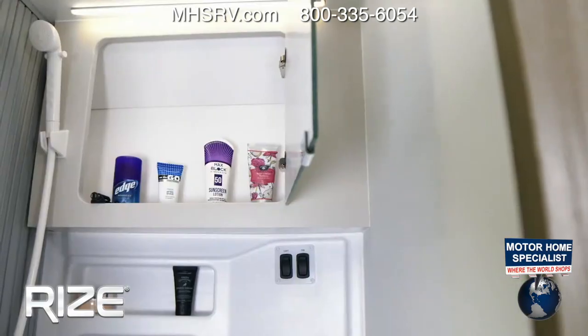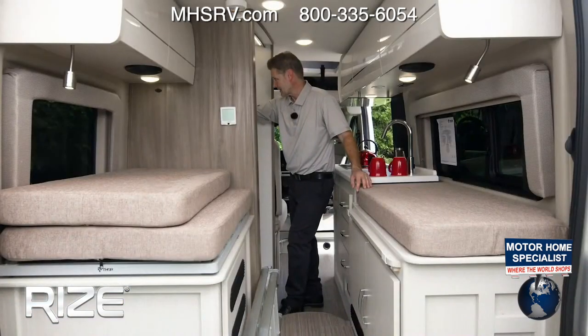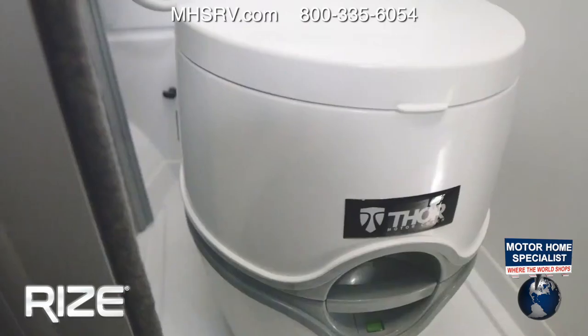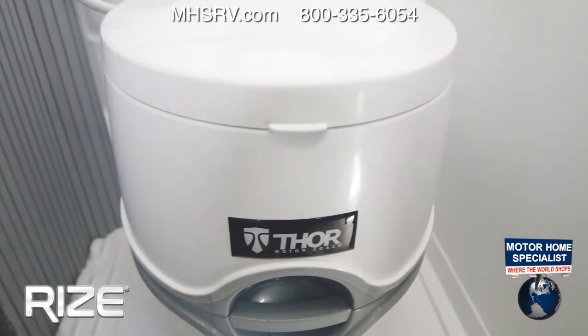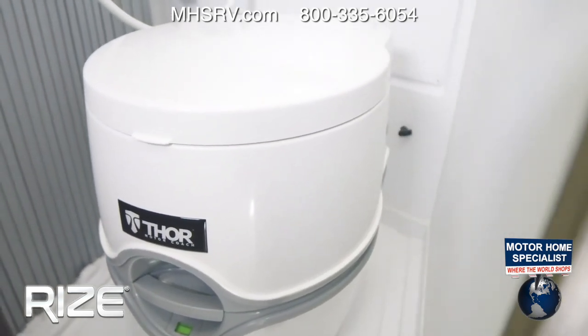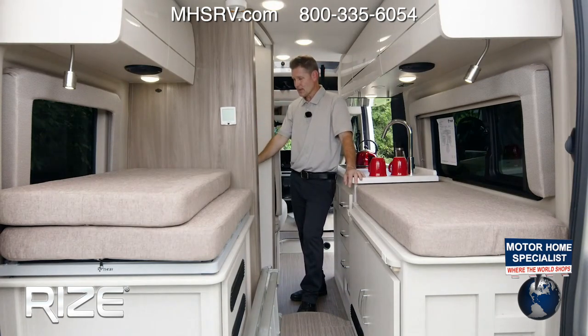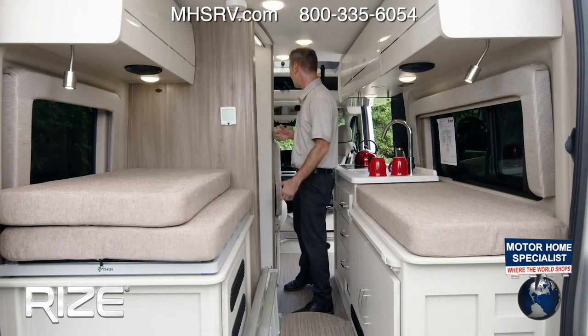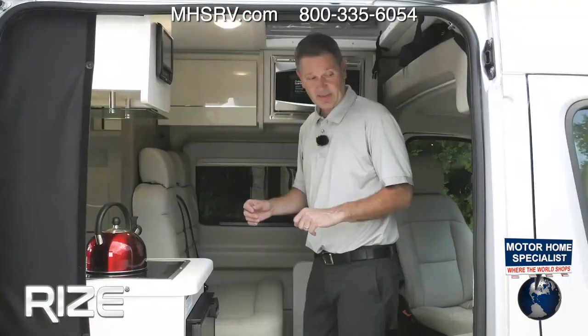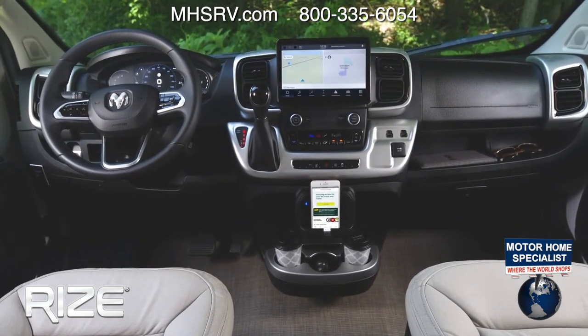In the wet bath, we have a medicine cabinet, a fold-down sink, a shower, a light, a fan, a nice sliding door. We also have a cassette toilet — and this isn't your standard cassette toilet, it's a portable cassette toilet. When you want to shower, you can unstrap it and move it. We'll show you how to use it when we head outside. More storage is up front, and let's talk about the dash.